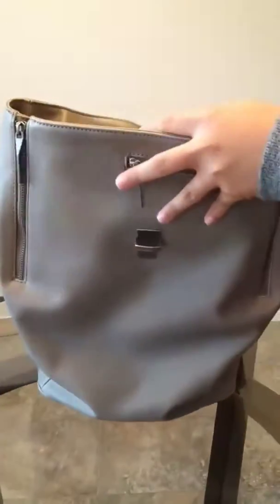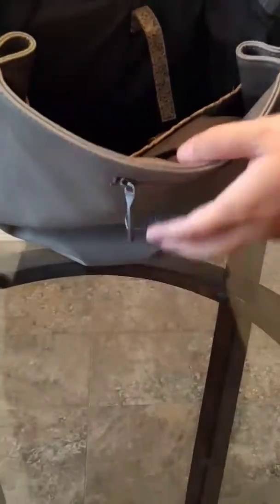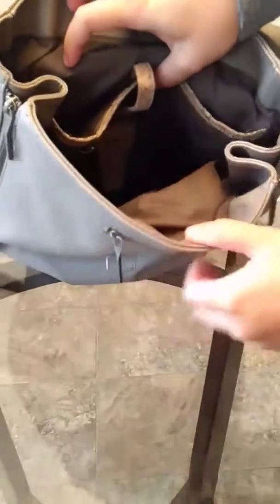On the inside there are two compartments. The back part I usually use for diapers, wipes, and extra clothes — it has velcro to secure and separate the front and the back. The front I used for bottles and snacks.